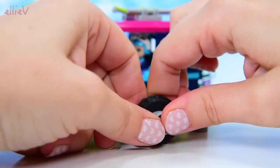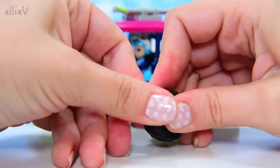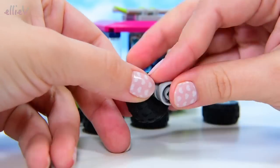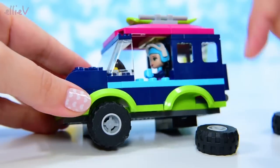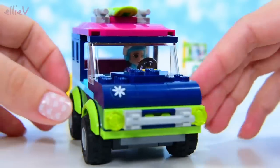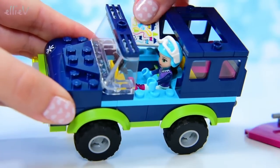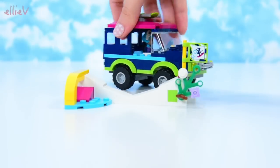Now we need some wheels and then we're done and we can play with it. We've got two wheels, we need four, so we're almost there — one more. Now we've got all four wheels. It's a very nice robust looking little vehicle. We'll put the map inside so we don't lose it, and now she's ready.